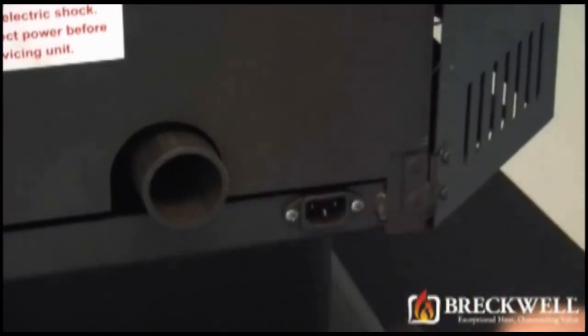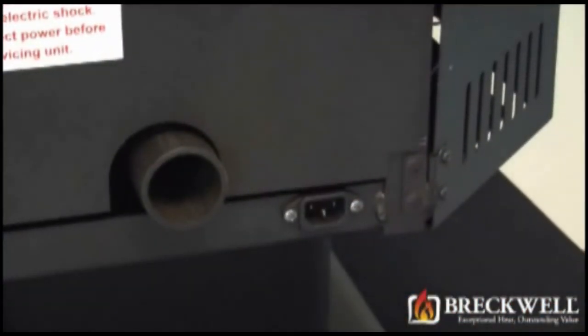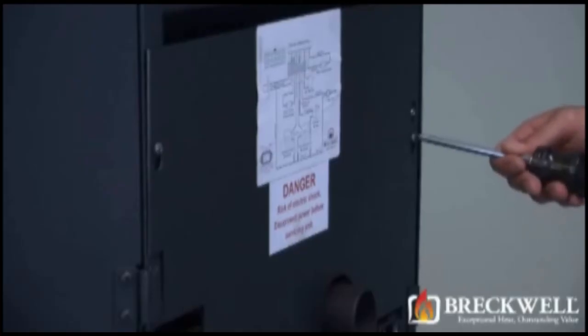Before starting our project, first make sure your stove is completely cool, and then remove the power cord from the back of your stove.